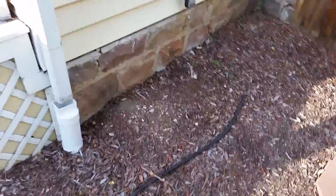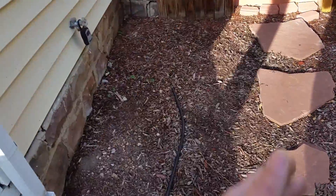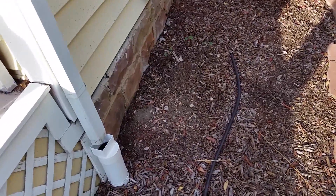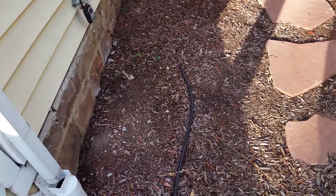My memory ran out on my phone, so I'm going to try to continue where I left off. This area right here looks like there's some unprotected area, so I'd recommend the same over here — bringing this mulch in, cleaning it up a little bit, and putting some landscape fabric and then covering it back up with either mulch or rock.